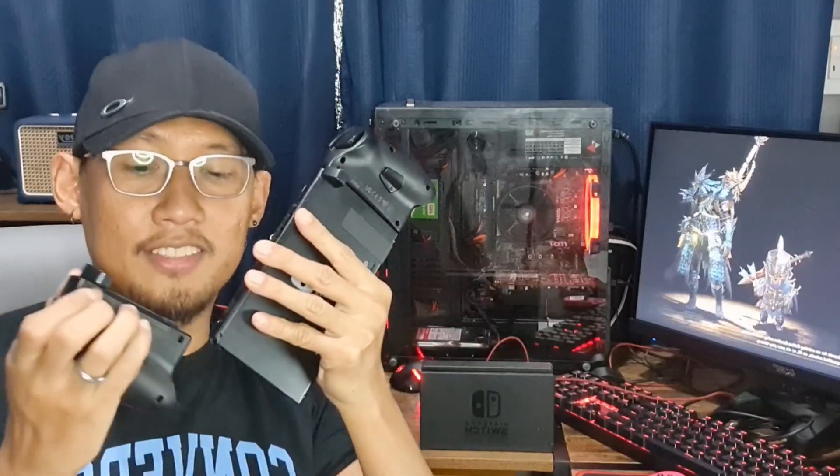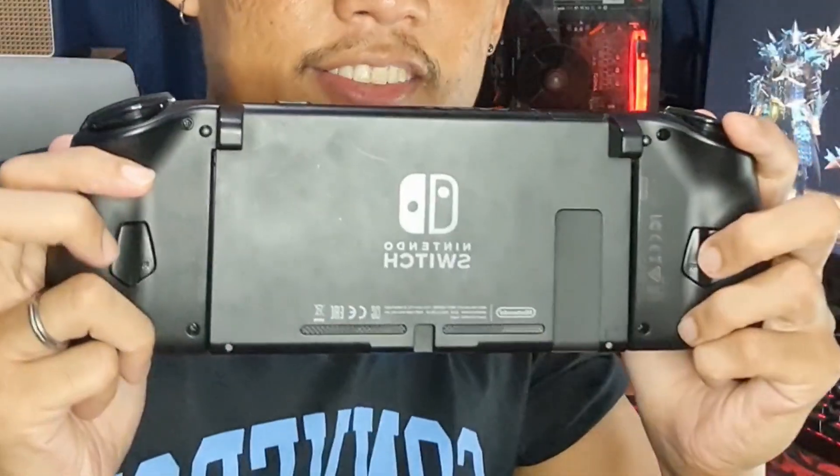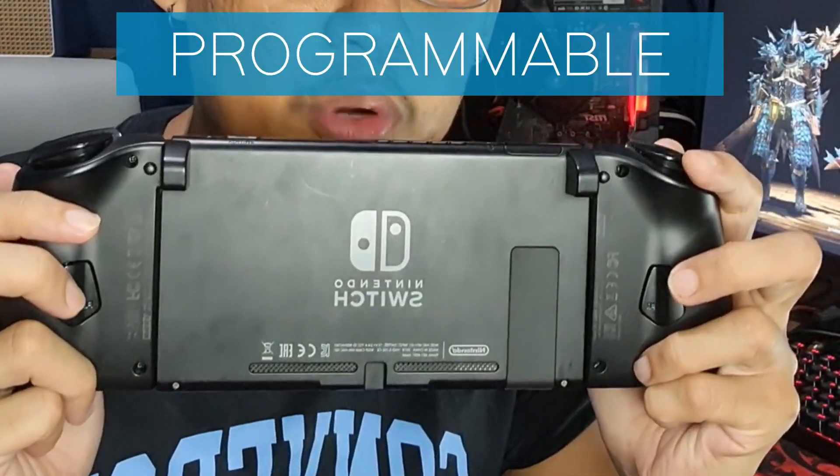The other thing I like about this Split Pad Pro is that it's very easy to use. It has the same mechanism where you just slide and it snaps into place, just like the original Joy-Cons. It also has programmable paddles — extra buttons on the back. I'd normally assign R3 and L3 to these, and that is a huge difference in a lot of the games that I like to play.